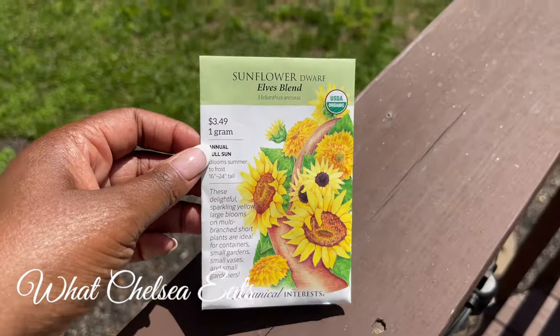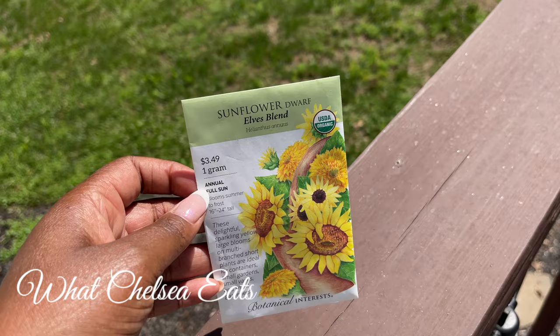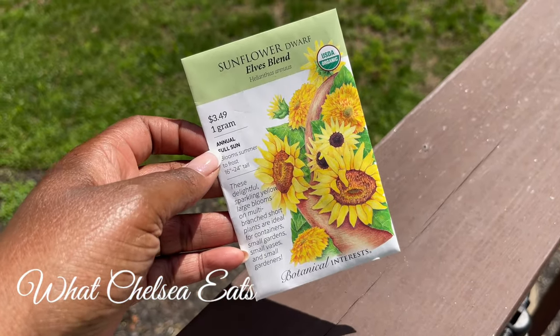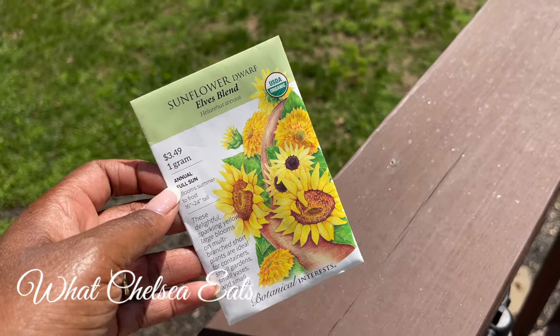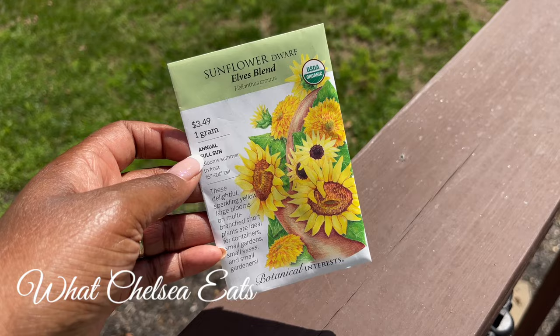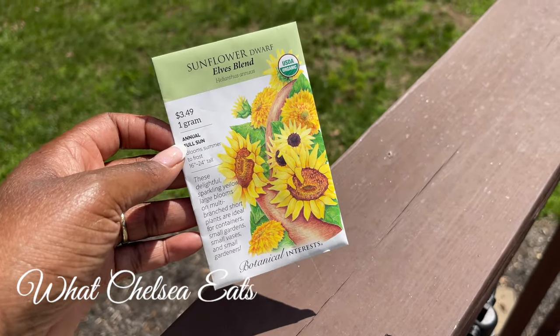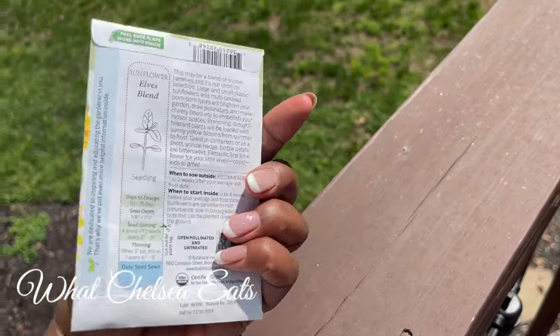And last but not least, I have to have flowers in my garden everywhere — I love flowers. So I picked sunflowers for back here. I also have some other flowers growing back here, which I showed you in my last video. They grow 16 to 24 inches tall, so these are the shorter variety, but they have the large yellow blooms.